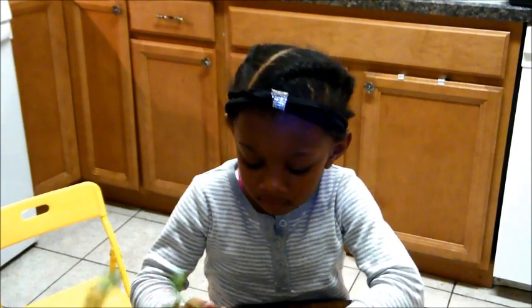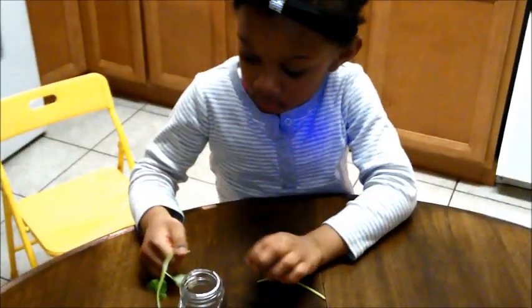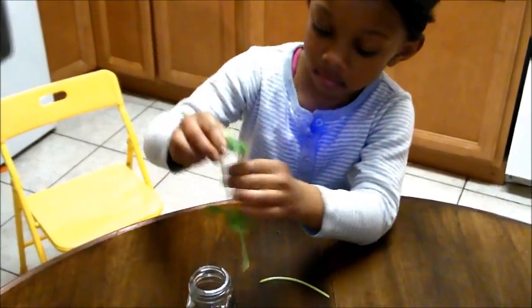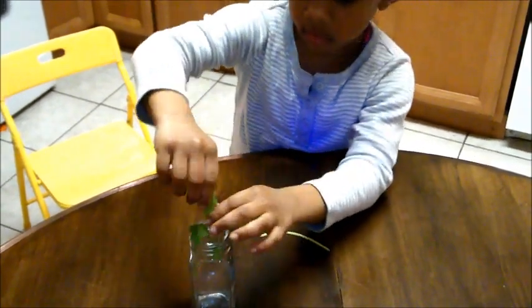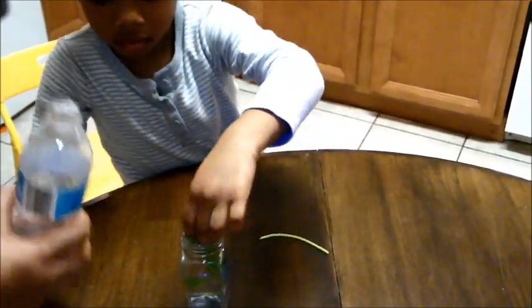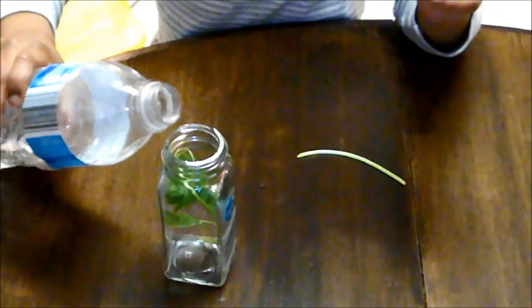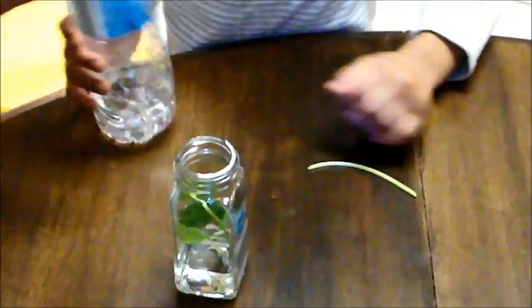Ava's going to show us how we're going to start our cilantro. She's already pulled a piece of cilantro out — she broke a piece off — and you're going to turn it the other way and just stick it down in the water. According to everything that I've read, this is supposed to help us start sprouting roots for more cilantro. You're not going to pour water over the top, just halfway up — right about there. Good job, Ava.